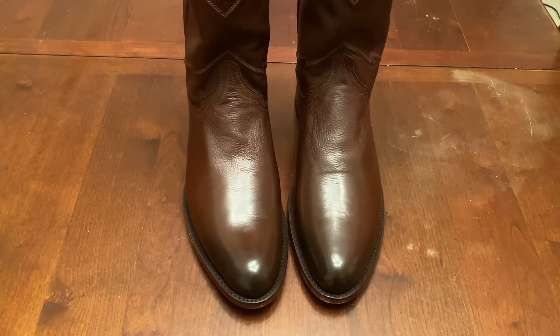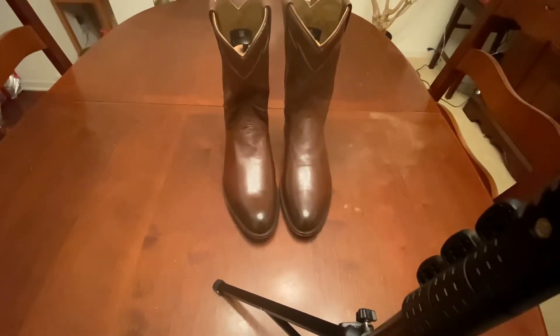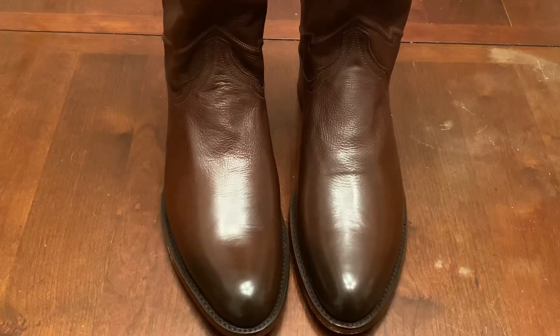Hey YouTube, Wisconsin Shoe Guy here. Wanted to spend a little bit of time today talking about my new roper boots, the Quero Austin. By zooming in I'm able to get better color definition here than I am if I zoom out.